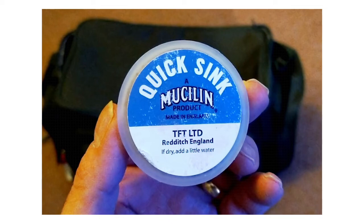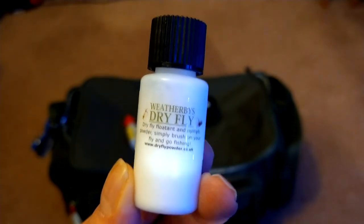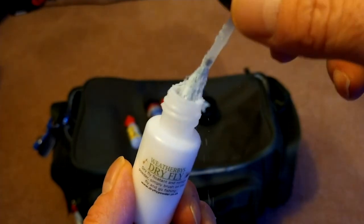Another good accessory is line sink — it's a grey paste in a small tub. I put it on a cloth and run it down the length of the leader and tippet; it takes off the shine and degreases it so it's not prominent on the surface. I also use liquid silicon, but I apply this the night before — unscrew the cap, put the fly in, replace the cap, turn it upside down, unscrew, take the fly out and leave it to dry overnight. Finally, Weatherby's dry fly floating powder — apply it to the fly before casting, and after a while when the fly gets wet, shake off the moisture, reapply the powder, and it floats nicely. I mainly use it on rivers.